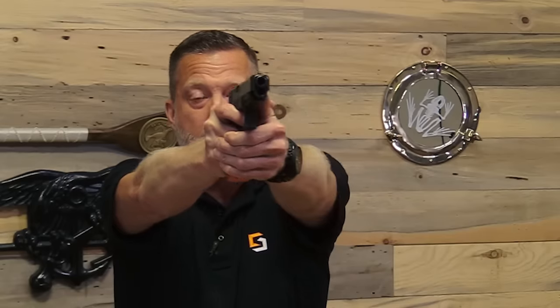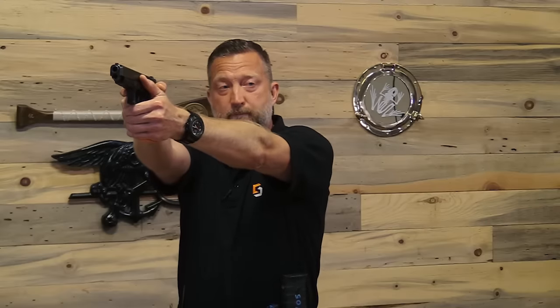I'm going to get in a shooting stance and show you right here. My natural point of aim is off to the right over here. So if I turn to shoot, every time I shoot this gun, my recoil is going to bring the gun up to my natural point of aim.